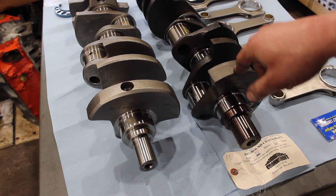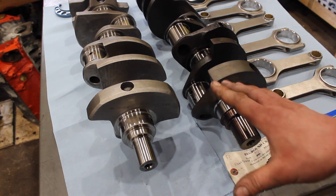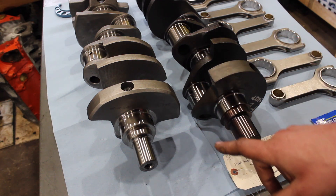What is going on guys? Pat in the shop, and tonight I want to show you a small block Chevy blower motor that I'm building and the neat crankshaft that I'm using.